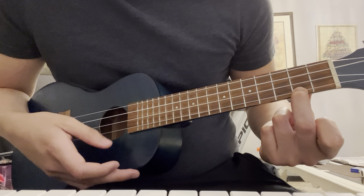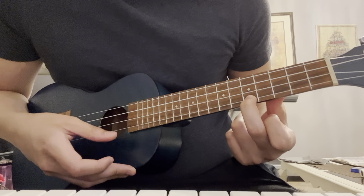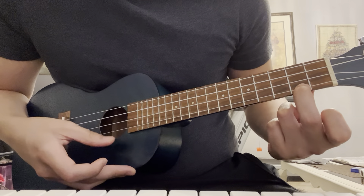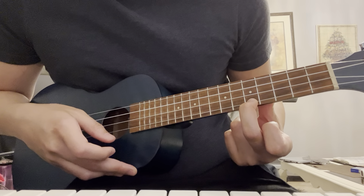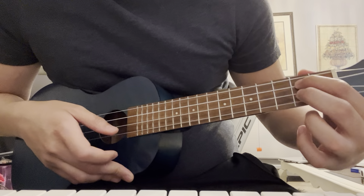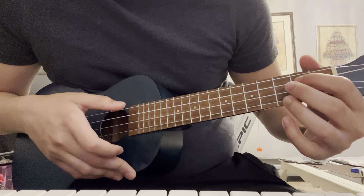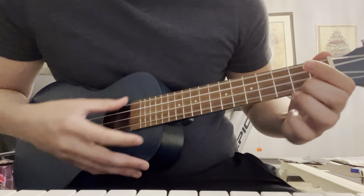Then for the next part, it's an F major chord, back to C, and A minor. And then F again, C — this is a C major chord again — and then it ends on D major.